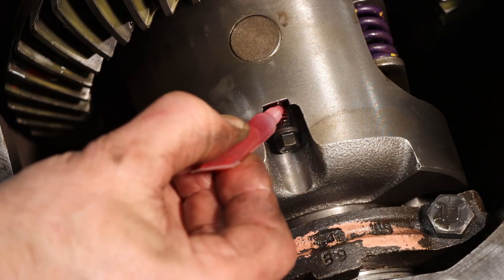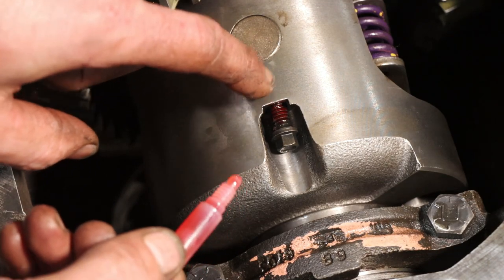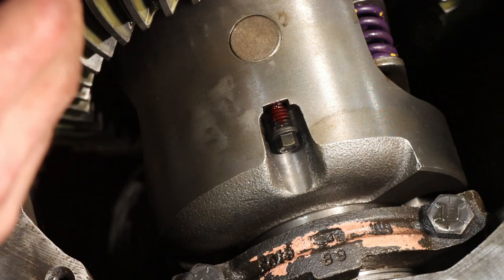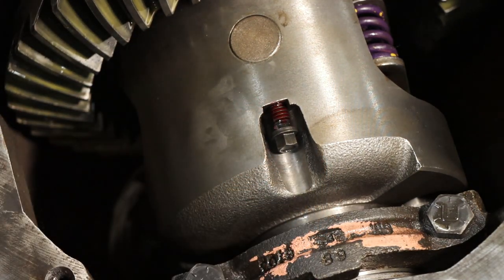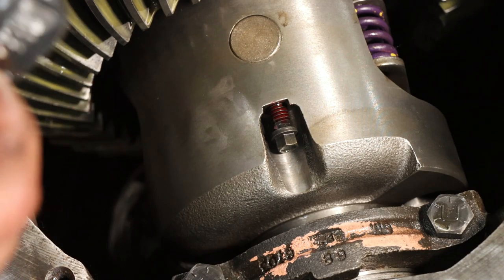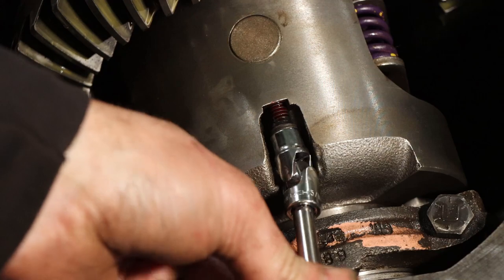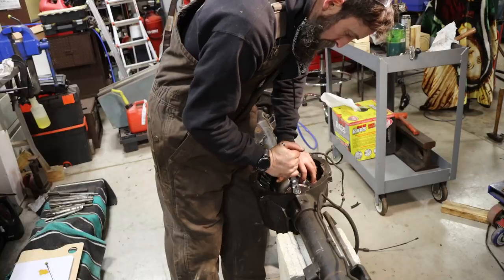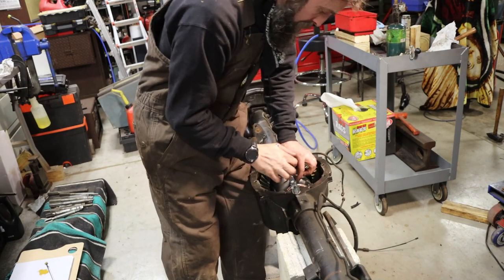You can put quite a bit of Loctite on this, because if you need to get it loose ever, you can heat it - a little heat and that red Loctite will break loose. So it's important that this bolt stays in.